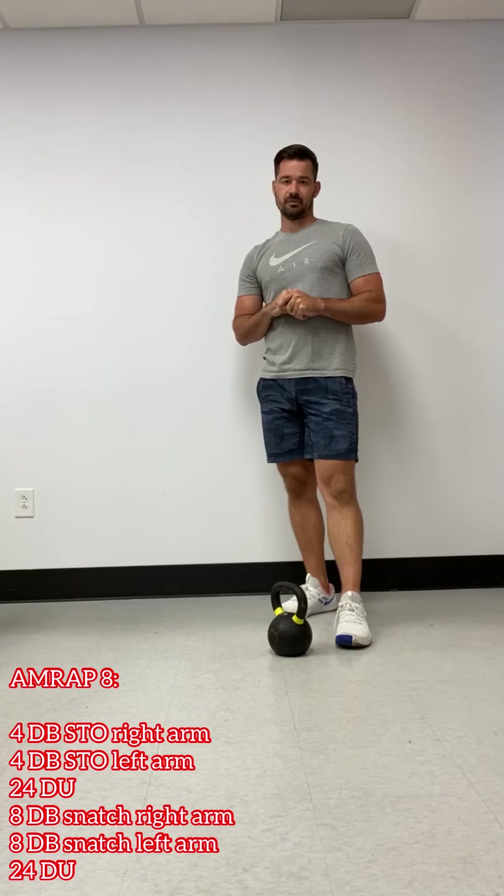I only have one kettlebell, but that kettlebell is pretty heavy for me for five reps, so that's what I'm going to stick with. Driving over the shoulder, back into the rack each time. Shake it off on one side and then switch. If you have two bells, rock out those two bells at the same time.